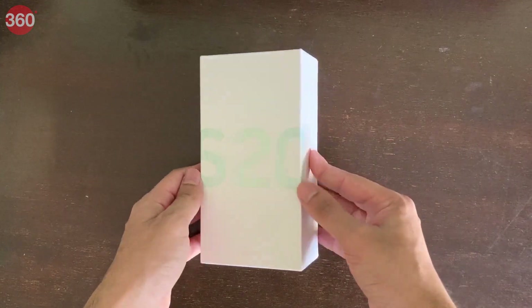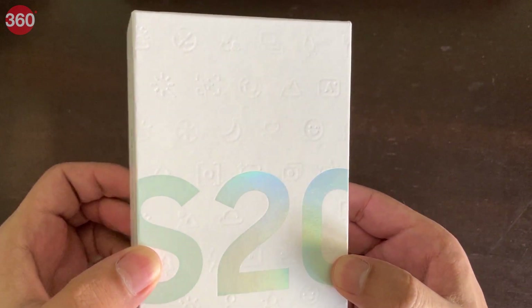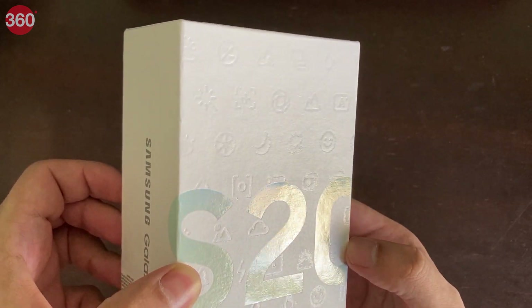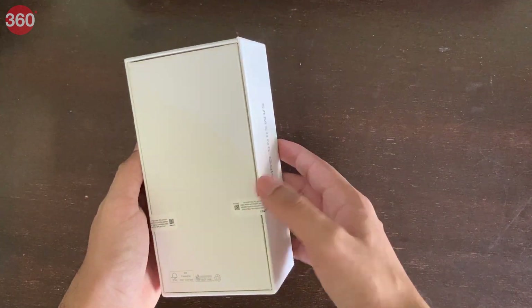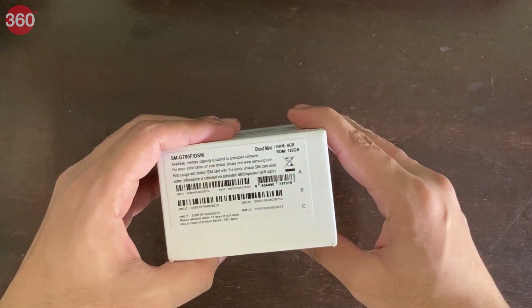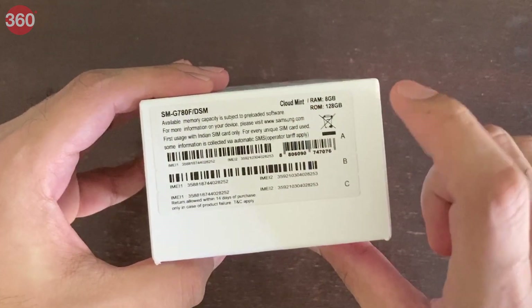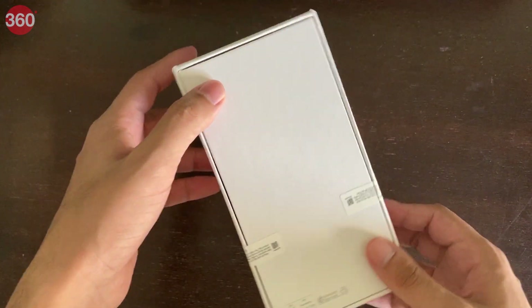So here we have the box itself, which is rather plain, but if you look closely you'll see these embossed icons which represent little features of the device itself. The rest of the box is quite plain — there's nothing much to see. We have a few labels telling us that we have the Cloud Mint version of this phone, with 8GB of RAM and 128GB of storage.